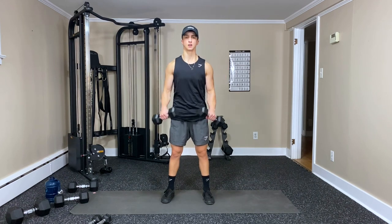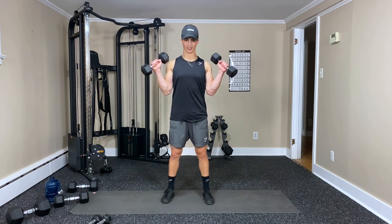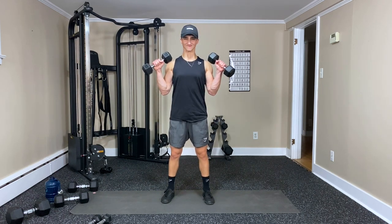Nine, you've got this — ten, push — eleven — last one, here we go, hold it — and twelve.